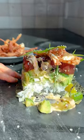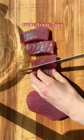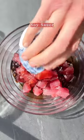My spicy tuna roll stacks are so much easier than rolling out sushi and they're so delicious. Everybody really loves these, plus they're really fun too.